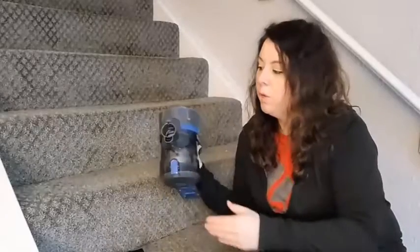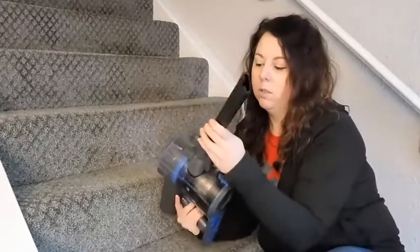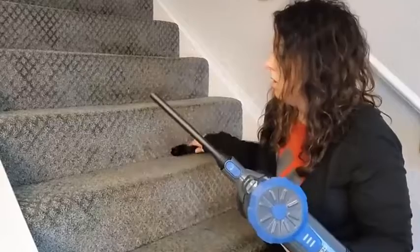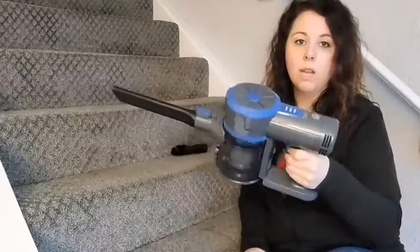I also wanted to show you how you can put the attachments right on the base unit. All you have to do is insert until you hear it click, and then you can use it on your stairs without any cords. It's super light and easy to pick up — I'm able to hold it with one hand no problem.